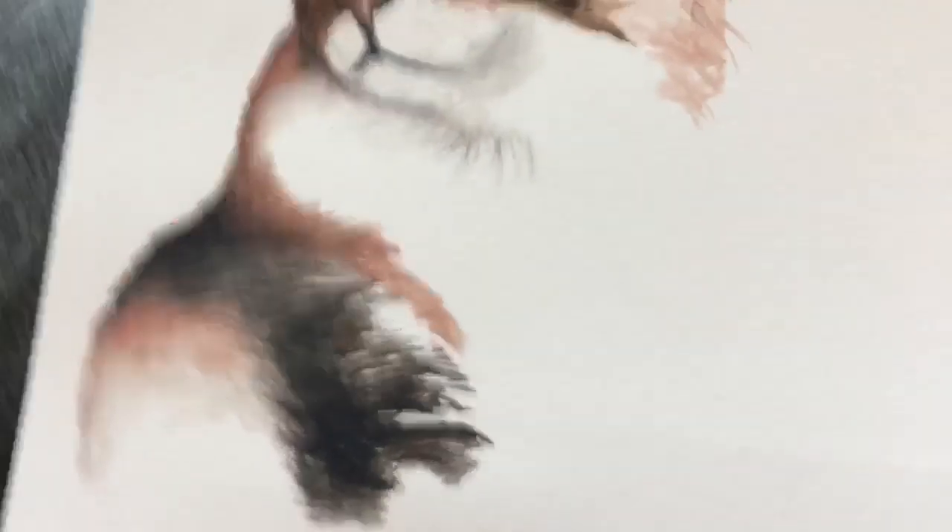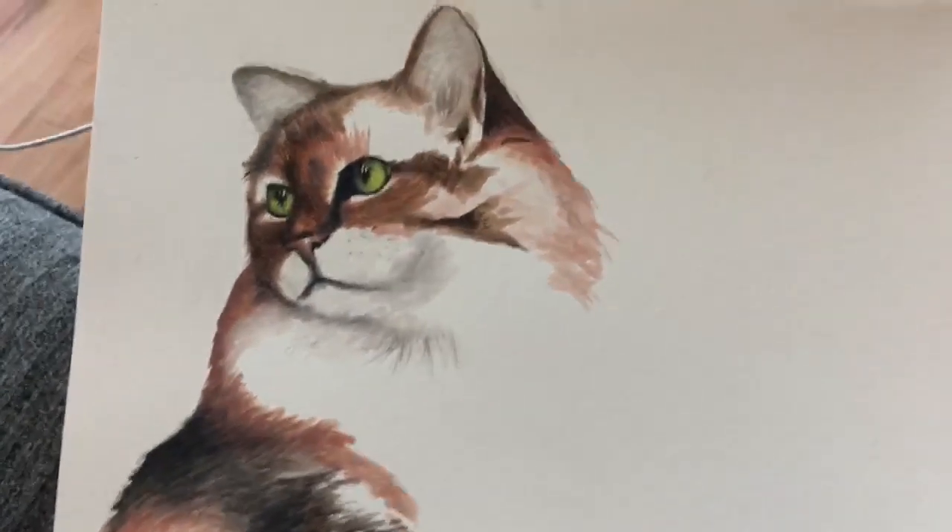I said in the previous video that I was going to show you a picture of the cat watercolor that I did a while back. So I'll show you that now and then I'll let you go. I'll change my camera around here and here is the watercolor cat that I did.